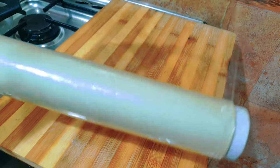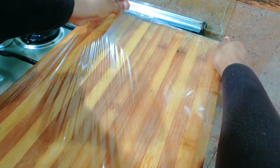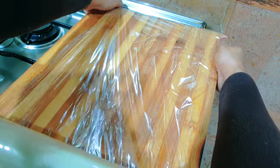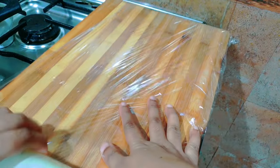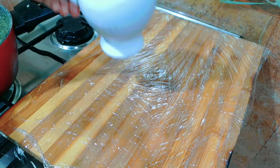I will put a cling wrap on the countertop and place the dough on the cutting board.